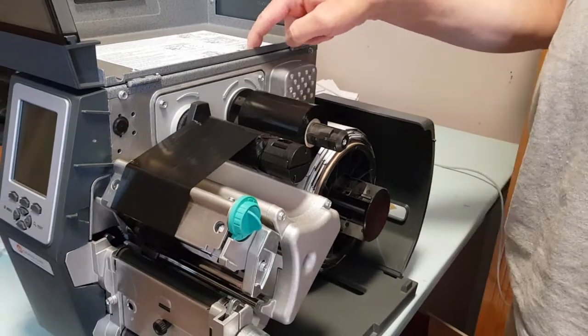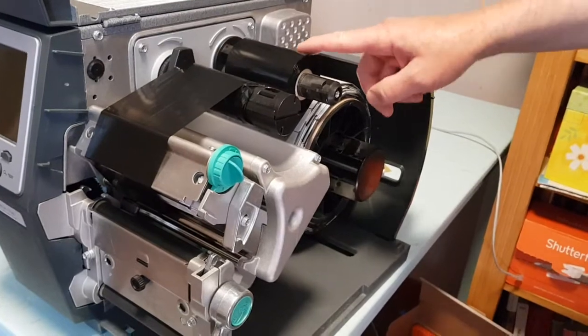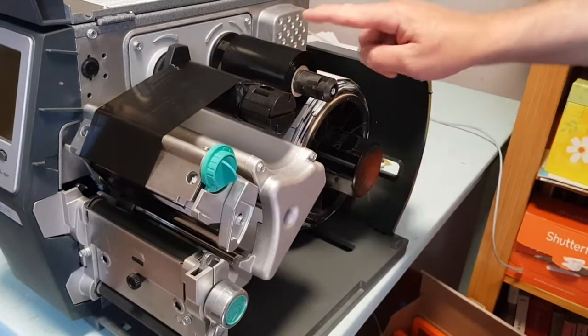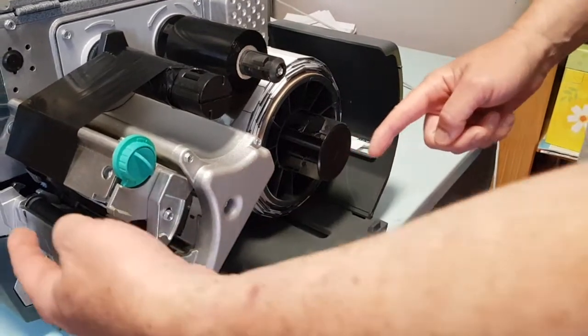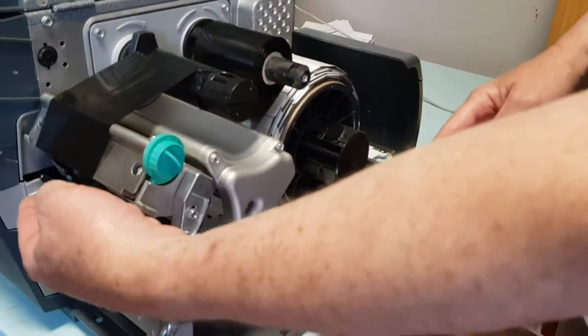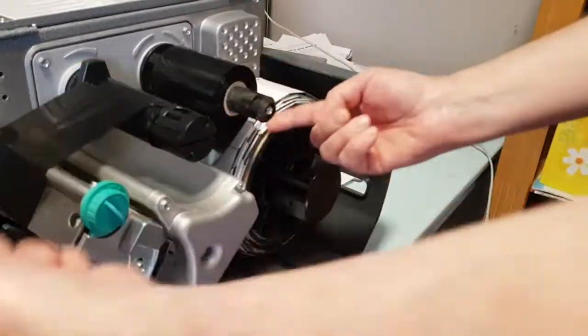This printer model can take two different types of ribbon. The ribbon that comes with the Brady system is what we call an ink-out ribbon. It's going to come around on the back side like this, and then it goes through — or underneath — the printhead, and then back on top. So it's a complete kind of circle, outside and outside.